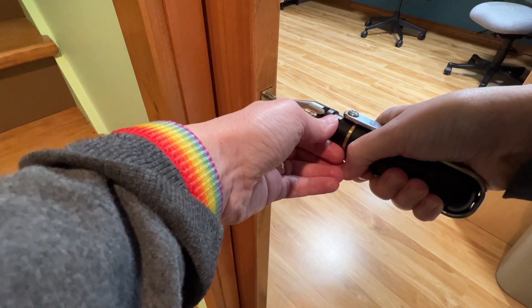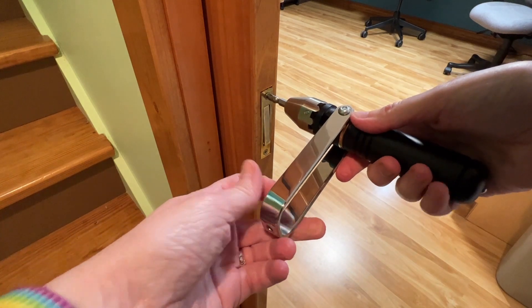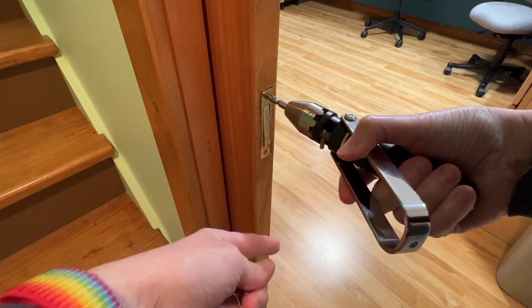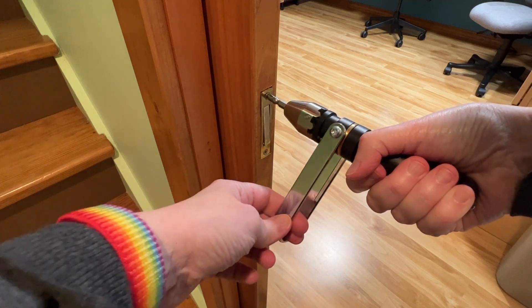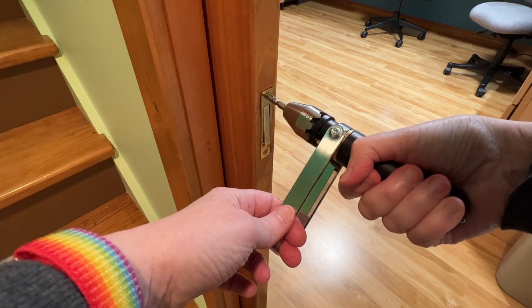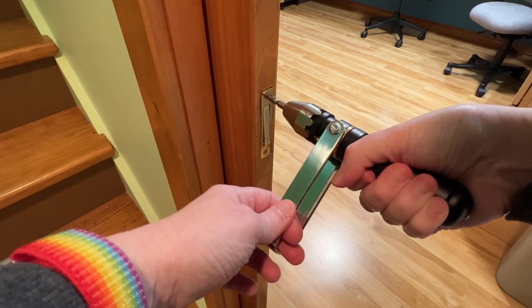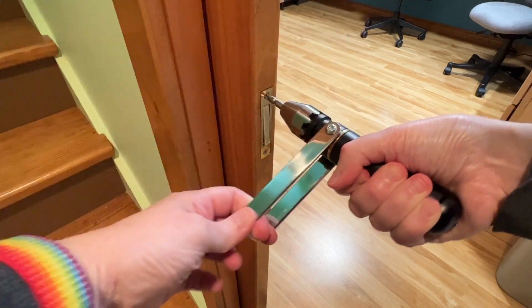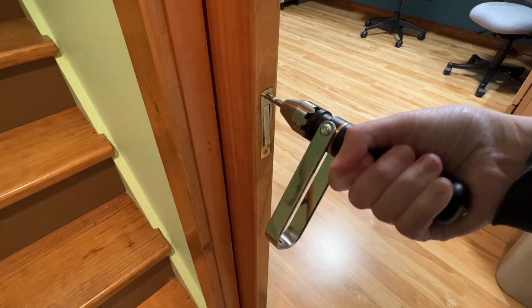The fun part is using the ratchet, and that's where you swing out this handle. Make sure the pin is pointing to the left, and then you can use this handle and the ratcheting system to tighten the screw — just by holding the handle, which can freely rotate, and using it like this. It's ratcheting, and you can get quite a bit of torque, which is more comfortable than using your wrist.